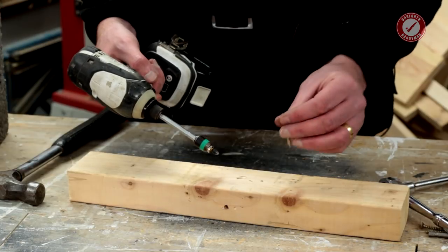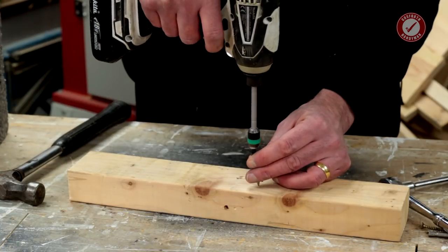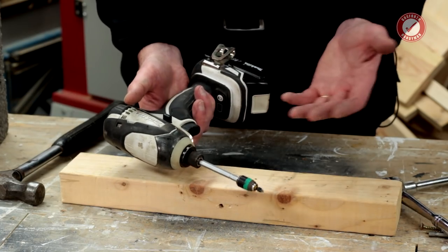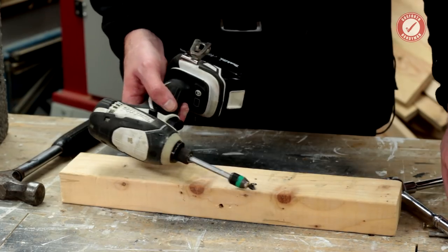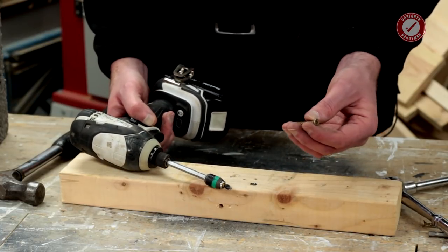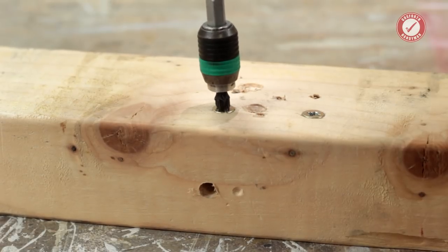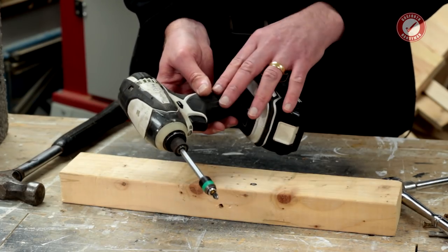The more you get used to your impact driver, the more control you have. If you want to screw a screw in and have it stop at exactly head level, you can do that by being quite delicate with the trigger. On newer impact drivers you can also set torque settings and gear ratios. You're not going to be using it for tiny little screws into antique furniture, but with four-by-45 screws straight into pine, you can get the head perfectly flush.